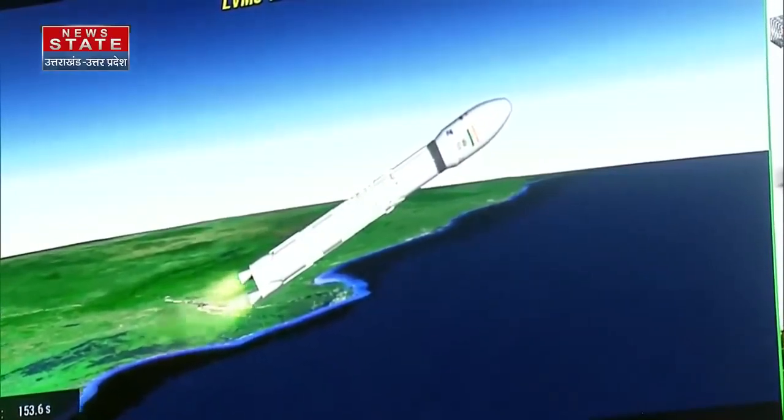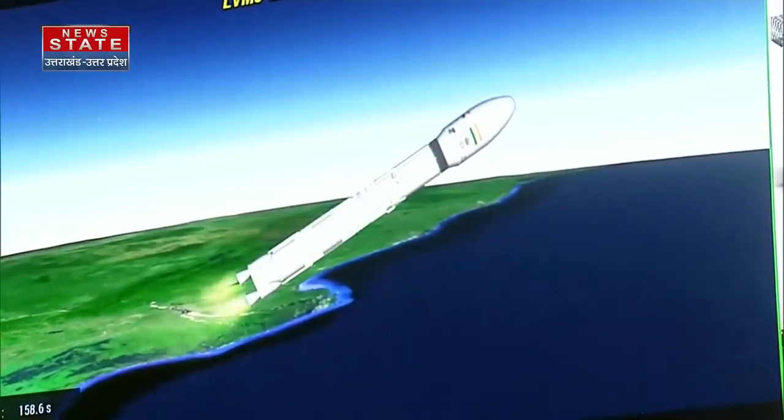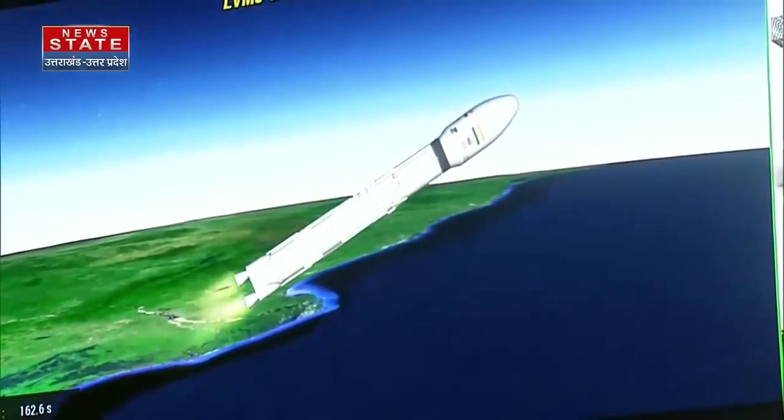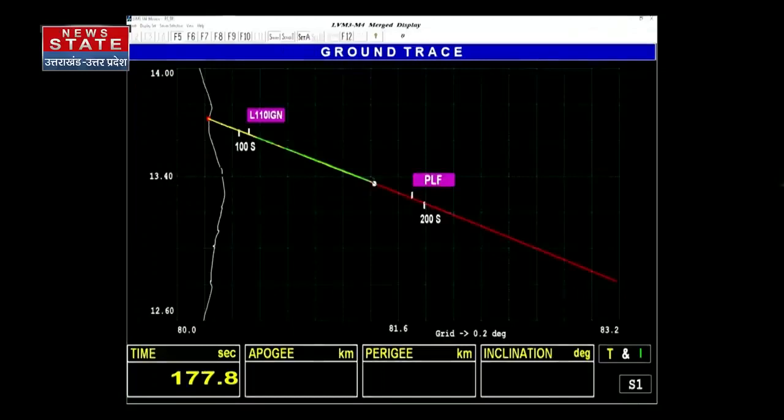Is yaan se S200 strap-on boosters ko safaltapoorvak prithak kar diya gaya hai. Yeh kaam separation motors ki madad se kiya jata hai. Iske baad L1-10 taral nodagpar aadharit aur Vikas engine ke saath yeh charan sampoorn nishpadan karta hua apne abhisht kaksha ki or badh raha hai. Abhiyaan, close loop guidance.